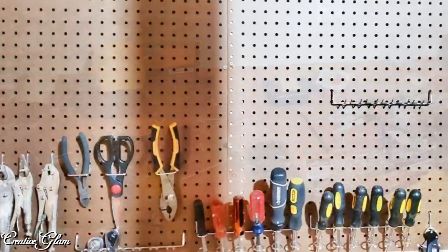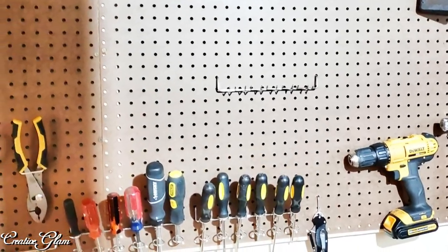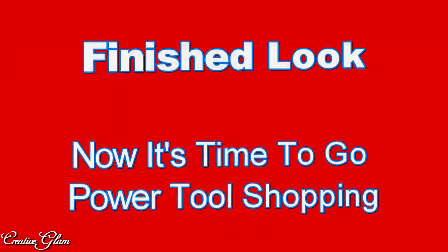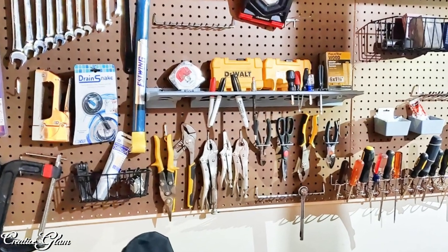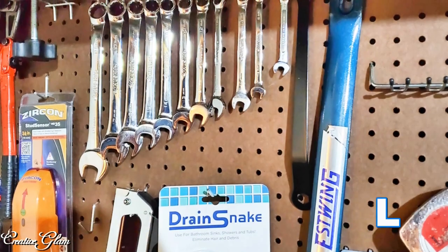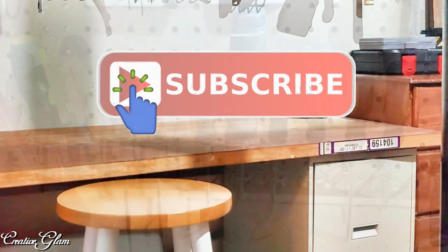I love the way this turned out. I think this is going to work really well, not only for my husband but for me too. We're also going to set up a similar space like this in our garage as well. Okay guys, that's it — we're all done! I like the way it turned out. What do you think? If you enjoyed it too, let me know, leave me a comment. I appreciate you being here, and I would love it if you gave me a thumbs up. Make sure you hit that subscribe button below along with the notification bell.